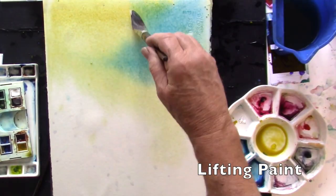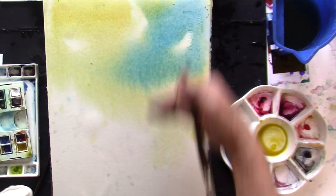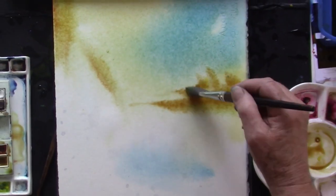I noticed that I was sticking to just a few brushes and wasn't experimenting. You've got to experiment.